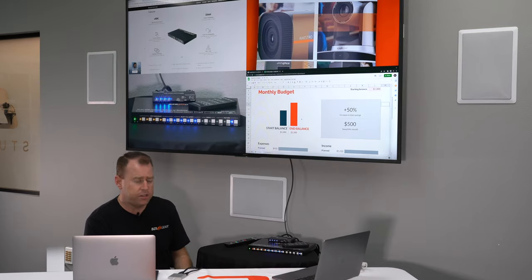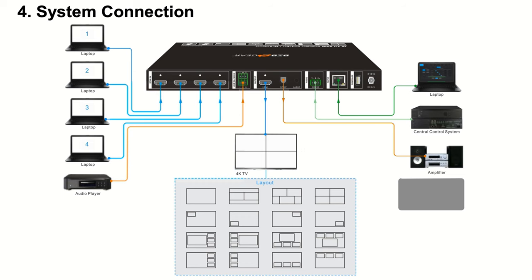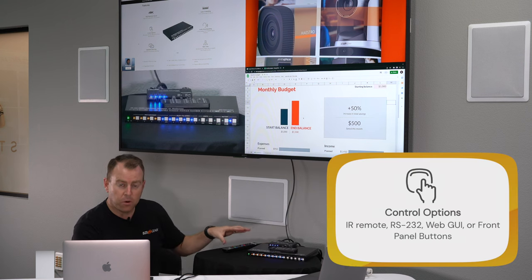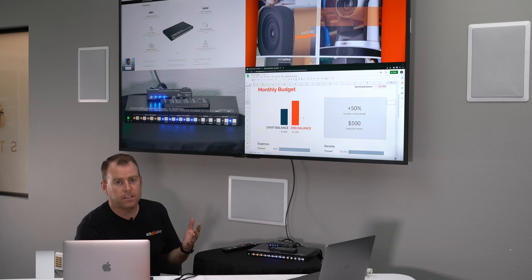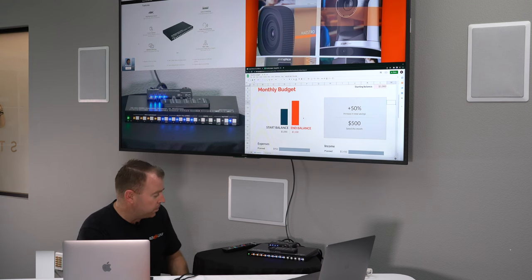Everything's plugged in via HDMI — four HDMI inputs, one through four — and then we have HDMI out going to our display. There are multiple ways to control this unit: one, you can use the remote; two, you can use the LAN port and connect this to your local network. There's actually a web GUI you can access to control the unit, access different settings, and adjust output and input resolutions. For today's example, we're just going to use the buttons.